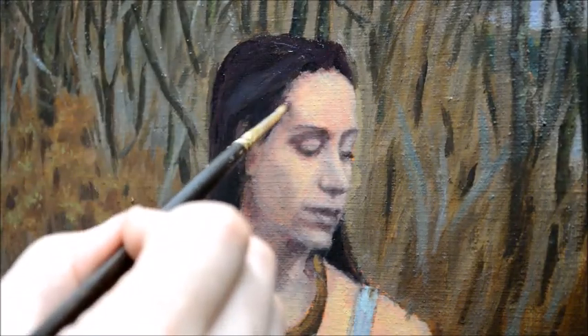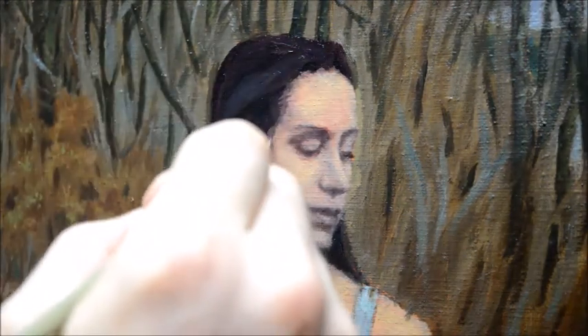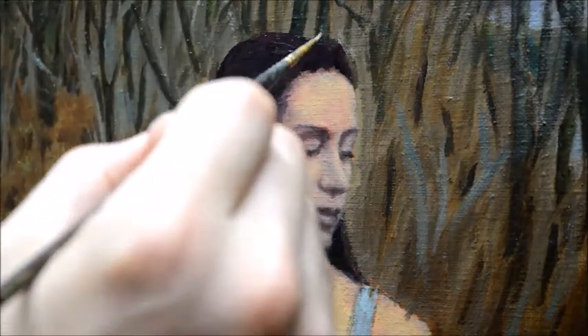Now using a flesh tone to go around the hair — this helps in mixing that awkward color that comes when hair is showing flesh underneath it.